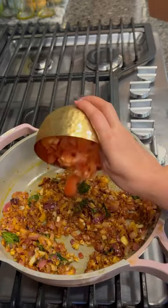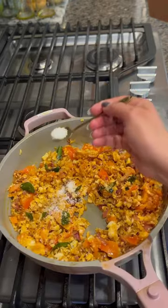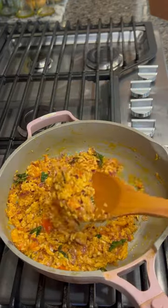Then add the dry spices, chopped tomato, and grated coconut. Add salt and a little bit of water. Cook the mixture till it's done.